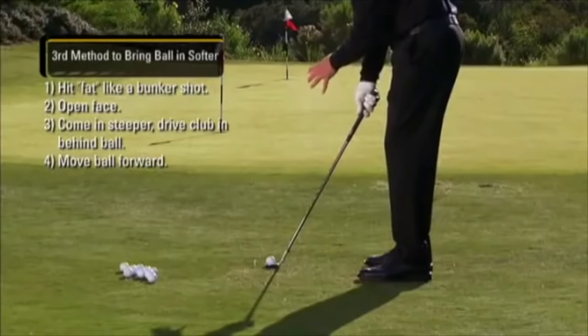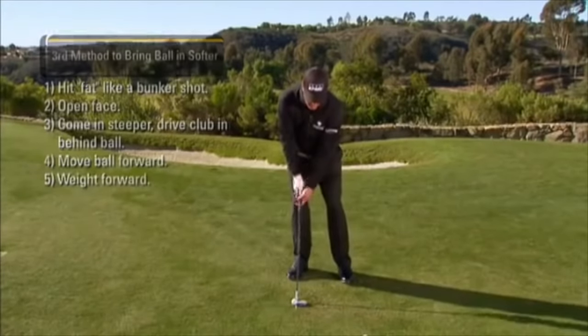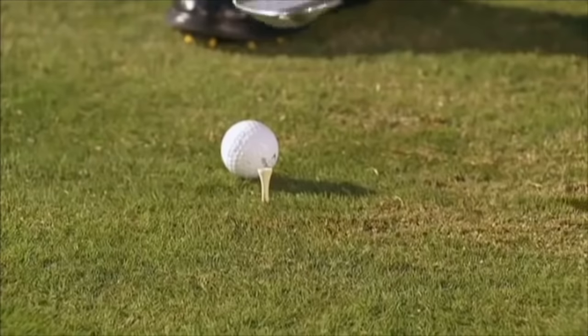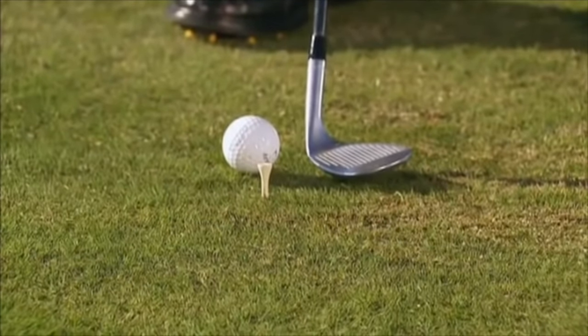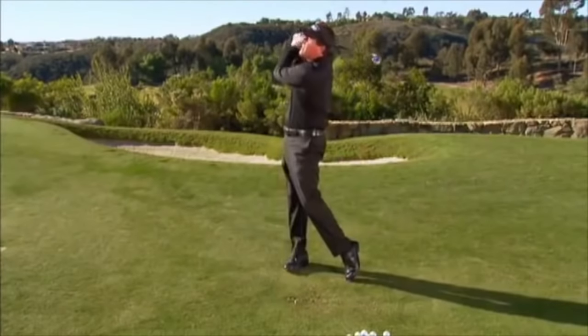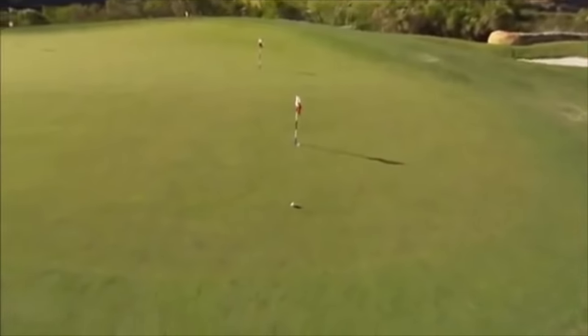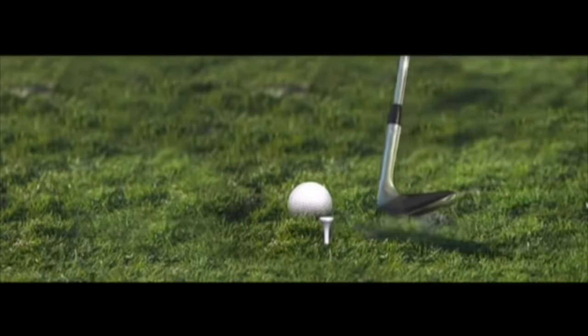We start out with our basic chip, open up the face, move the ball forward in the stance, and adjust the body till the face is aimed at the target with weight forward. I'm going to be coming in steep — well behind the ball — so it's going to take a lot of energy and force. You can see that I entered the ground three or four inches behind the ball.